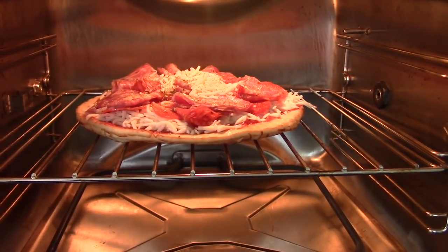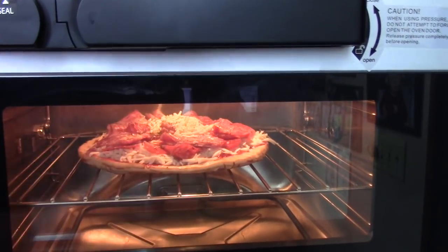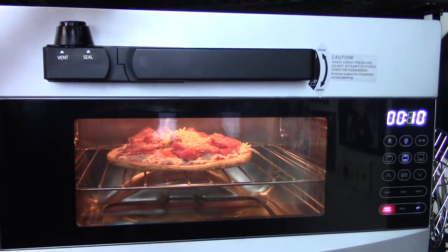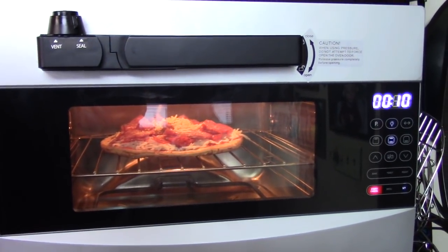Right here, it's sizzling already. Alright, close it up — 10 minutes. This pressure oven went on warm pressure — that's what a good seal it has. I'll be back.